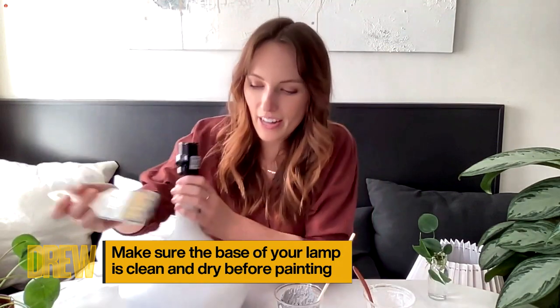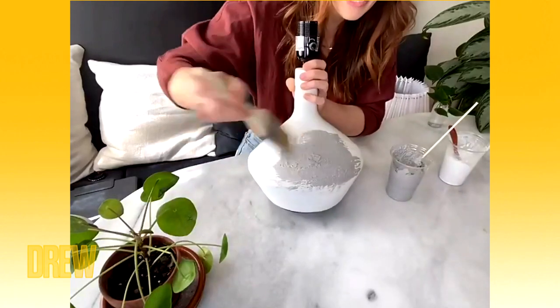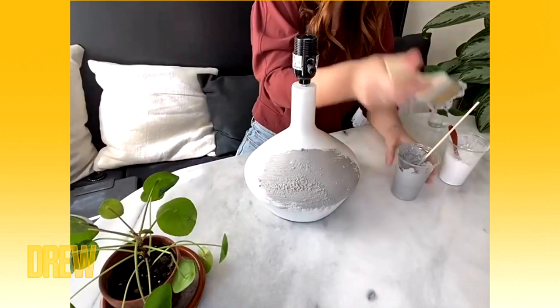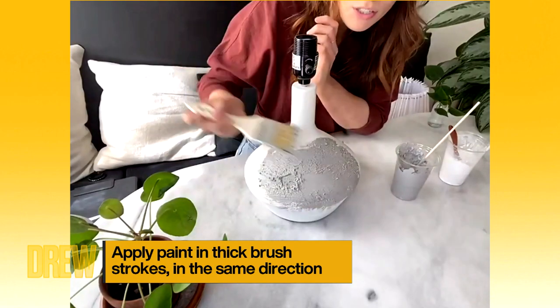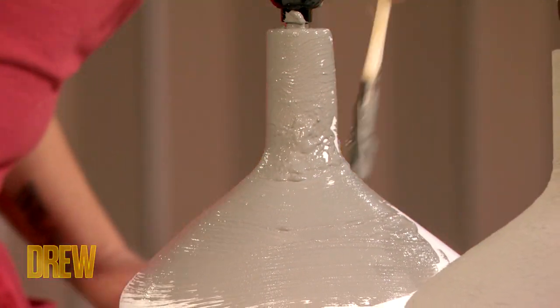Once we have our textured paint, we're just going to go ahead and put it on our base here. We're going to want to go in the same direction because if we're trying to replicate natural stone pottery, we want to go the same direction. So I'm just going horizontally across the base — and don't smooth it out too much because we want that texture to really come through. When it's all done and dried, it's going to look something like this, with the texture showing through. It looks a lot more expensive now.